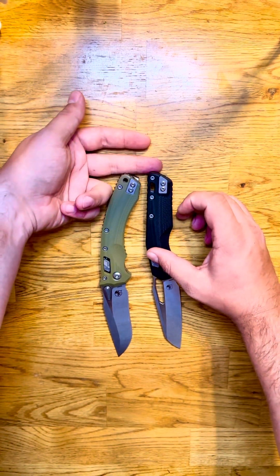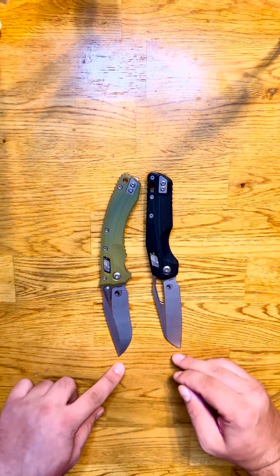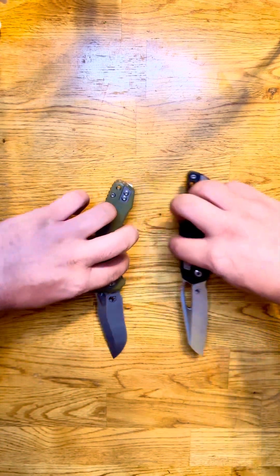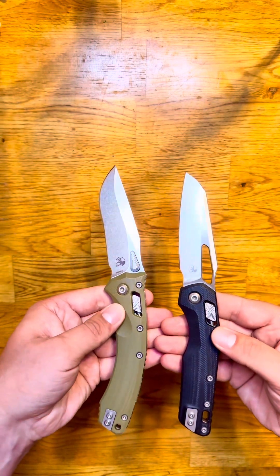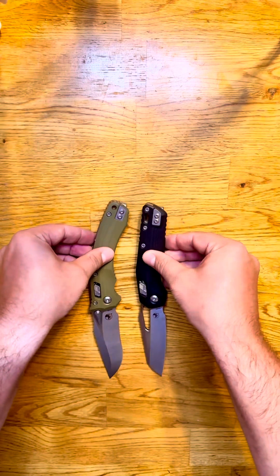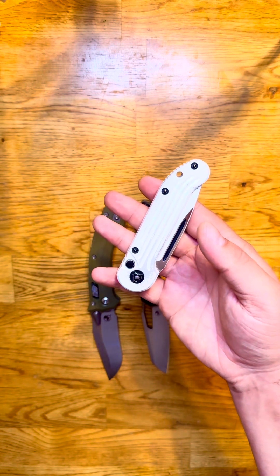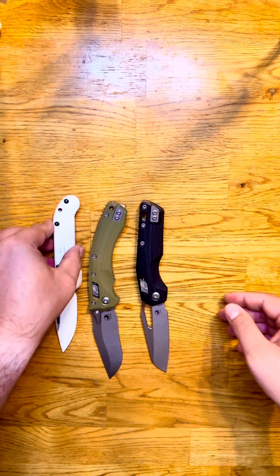Here they are open. At this angle it's a little tough to see, but there is definitely some difference there. Not a whole ton, but they've really just been upgrading these Ram Lock models, making them better and better.